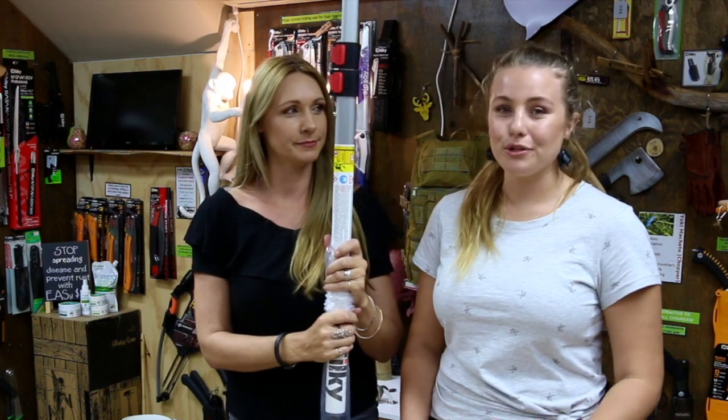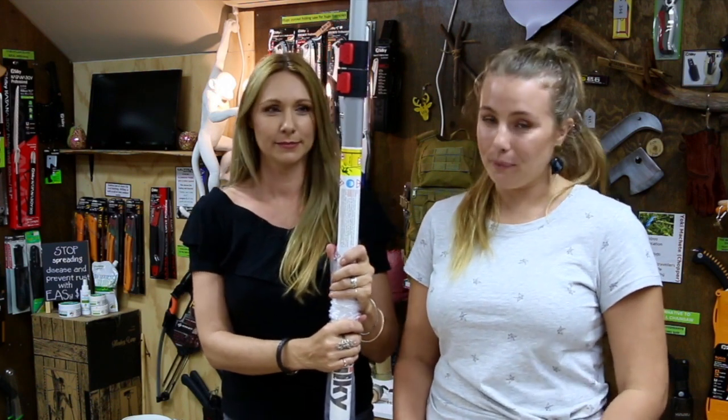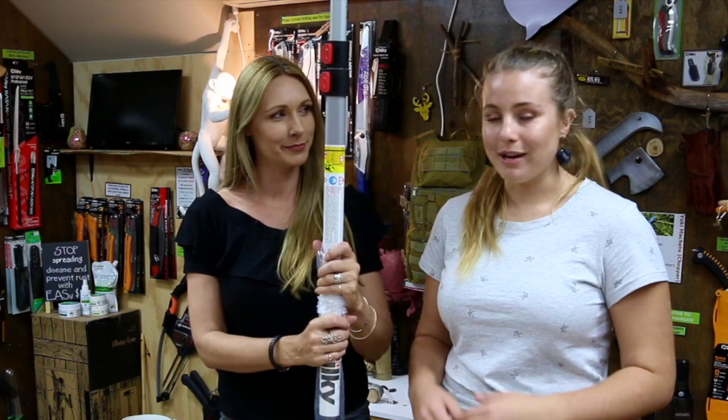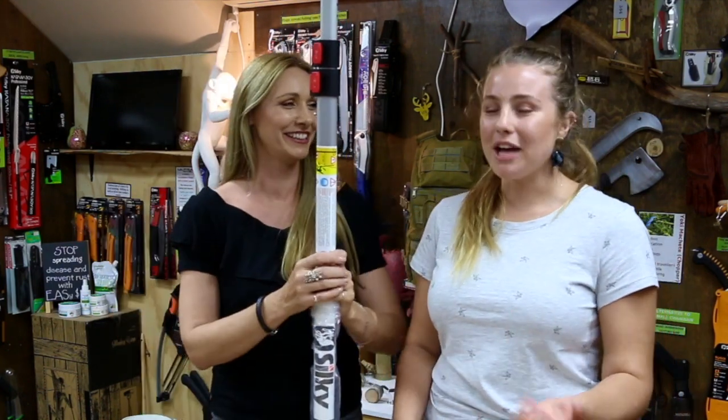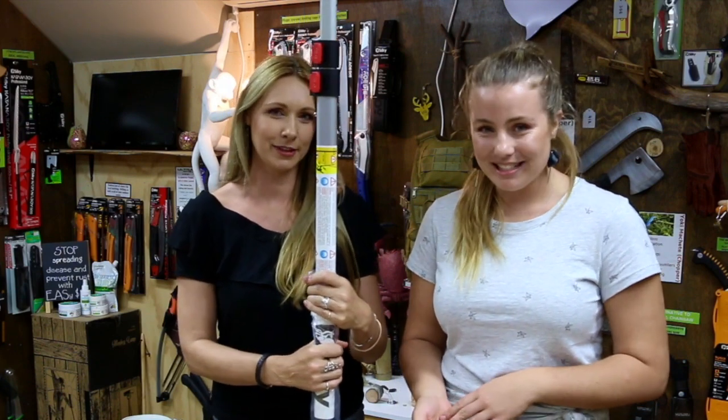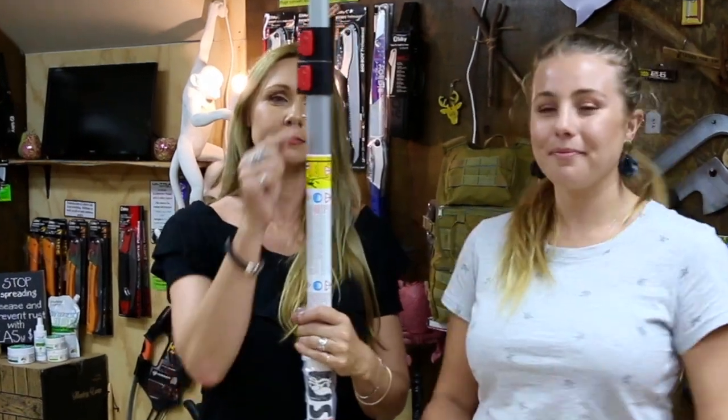So this video is probably more aimed at those who are using your pole saw every single day of the week — using it a lot. But from time to time you may need to remove the buttons and the springs inside your pole saw. These things.